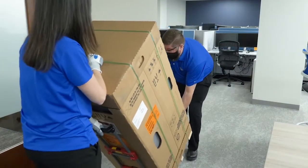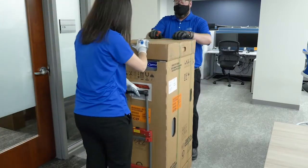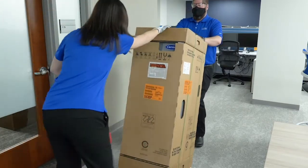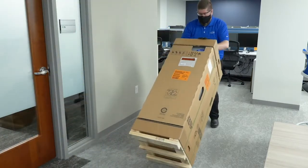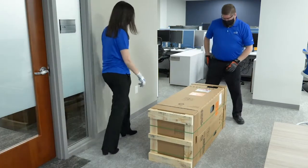The OptiClean features a simple setup procedure that will quickly get your unit working and easily mobile. Before removing the shipping straps, slowly lower the unit so that it is resting on its back. Use two people to lower if necessary.